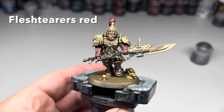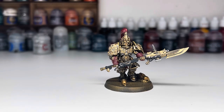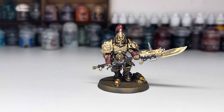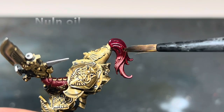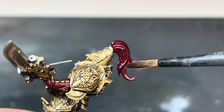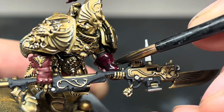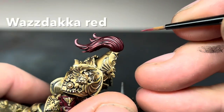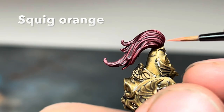Next I added some Fleshtearers Red Contrast Paint. I did two coats of this to make sure that none of the gold showed through. I used this darker red as I think it fits better with this gold, but you could use a brighter red from the other method. I then covered the red with Nuln Oil. I also added black and Lead Belcher to the metal parts in exactly the same way as before, so you can just go back and follow that same method. The red was then highlighted with Wazdakka Red, and then a final highlight with Squig Orange.